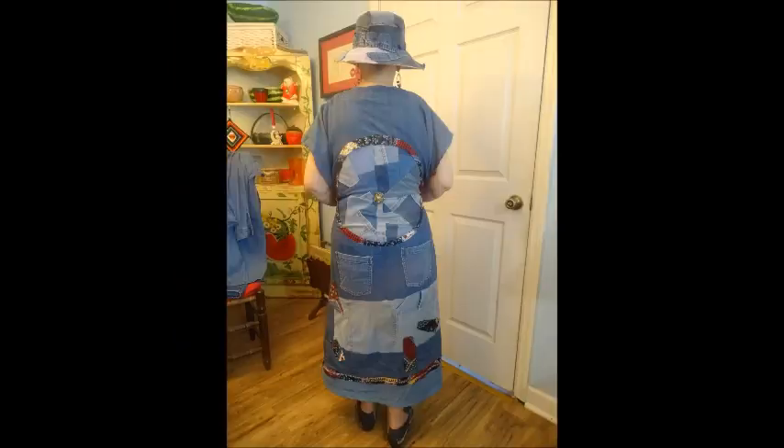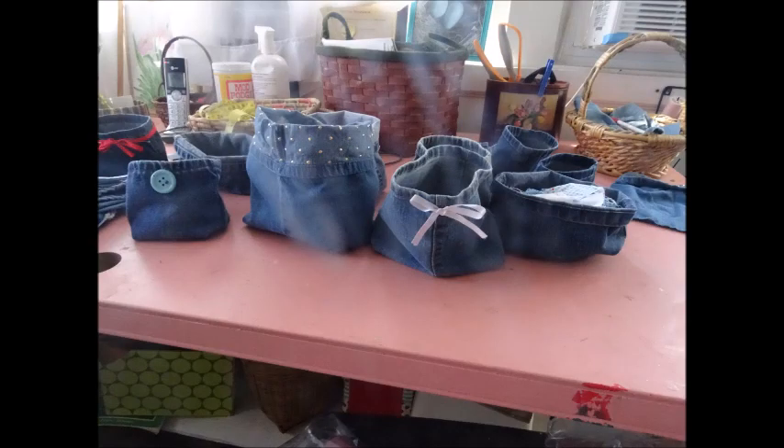This is a dress that I designed to enter in a contest. Unfortunately, the contest got canceled. But this is a dress that I designed and won a blue ribbon, both in county and area-wide contests. These are trinket bags.